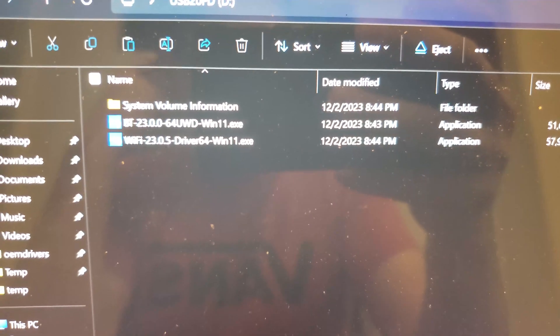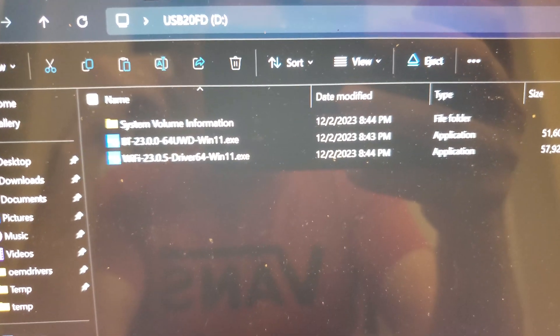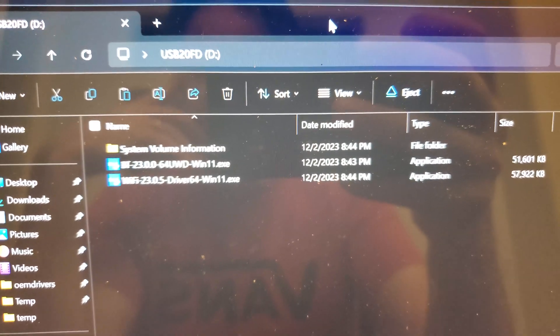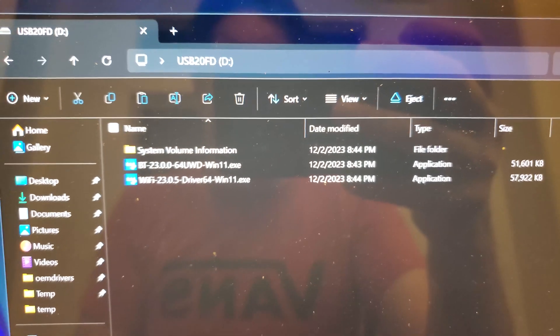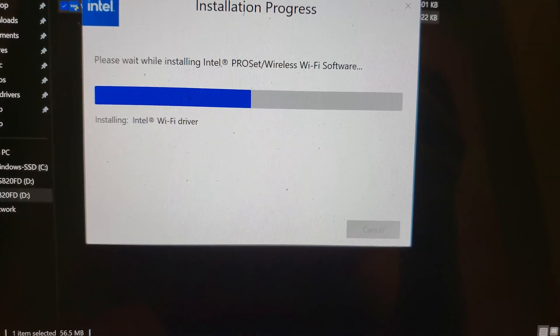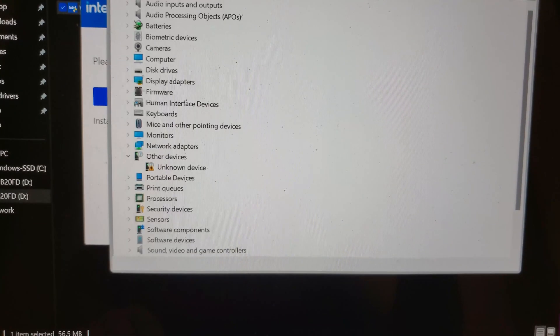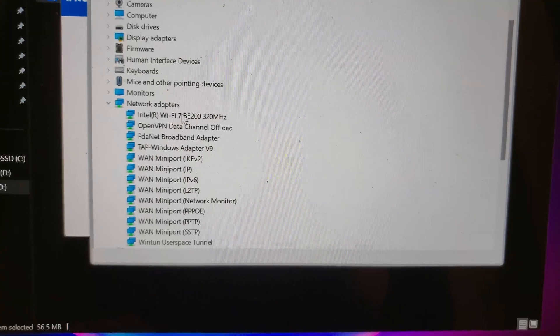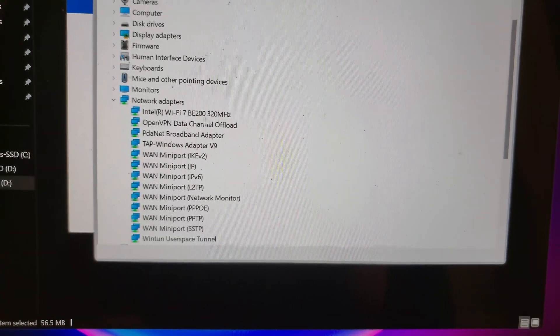I've downloaded both the Bluetooth and the Wi-Fi drivers — the module also has Bluetooth 5.4, which I probably didn't mention. I'm going to install the Wi-Fi driver first. Wi-Fi 7 — there it is, nice. Hopefully you guys found that helpful.